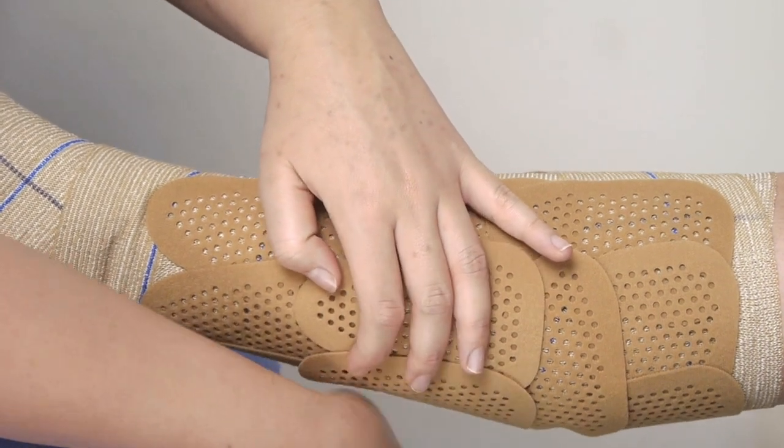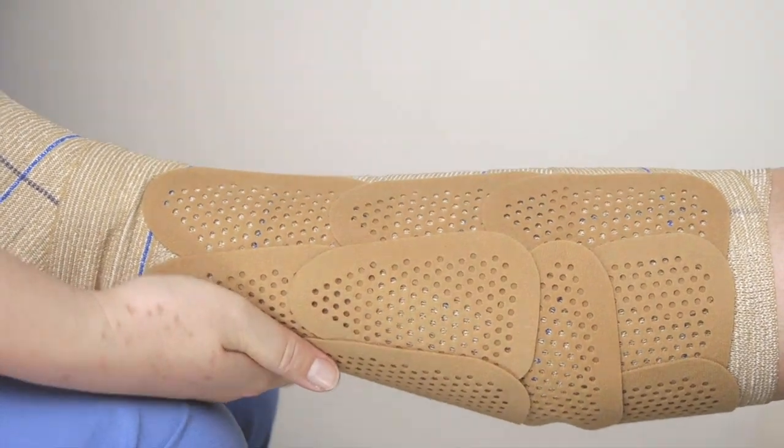Now the leg is fully covered, leaving only a gap along the line at the front of the leg.